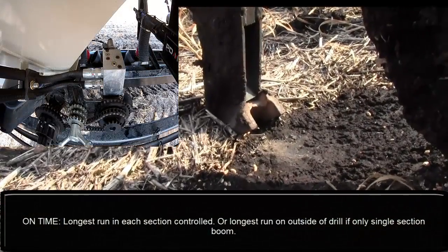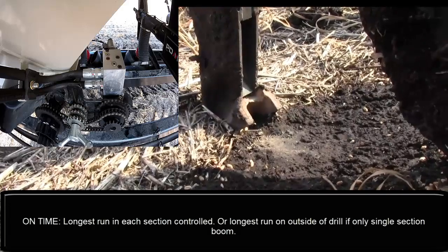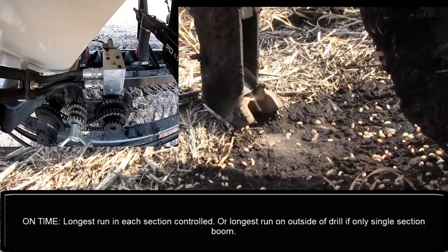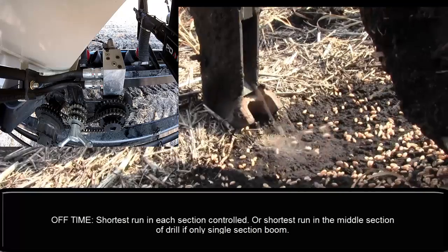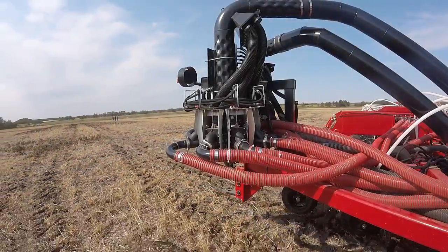Next, find your longest tertiary run and record the time it takes for full rate of product to reach the ground after the meter starts turning. Be sure to ignore the surge of product before the full rate of product exits the opener. This is also a good time to record your off times — when your meter stops and when full rate of product stops exiting the opener.